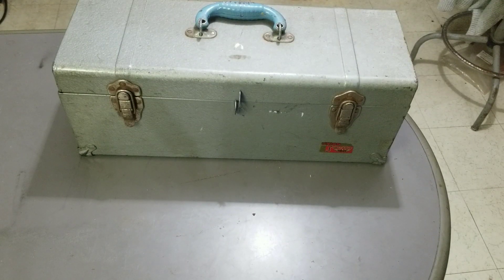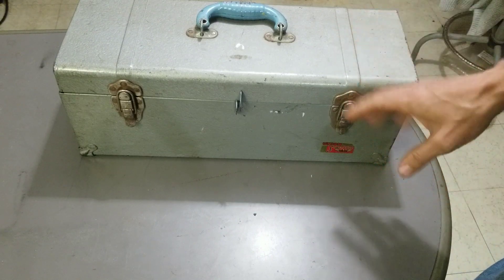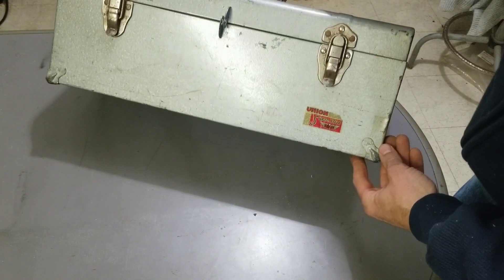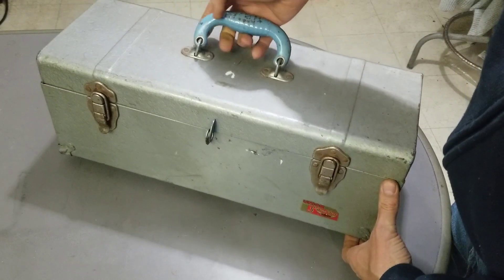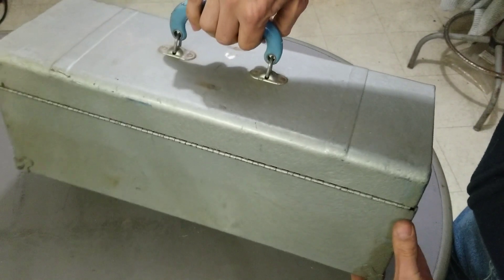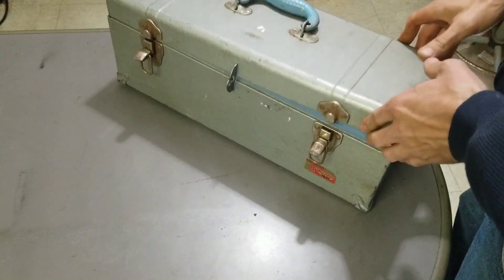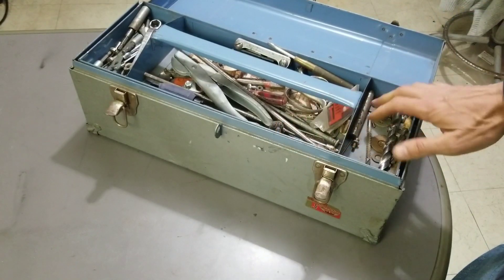Hey it's Matt back with another mystery box. I got this at an auction for nine dollars — there were a couple pictures of it so I knew somewhat of what was in it, but there's always some buried stuff and I haven't gone through it yet. What we have here looks like a Union Super Steel toolbox. I really like this blue handle on here, held on by some chain links — it's got a lot of detail. I think it was worth the nine dollars just for this box.